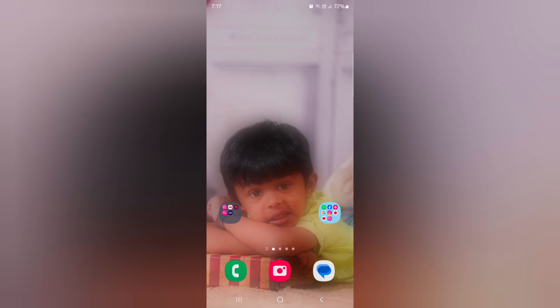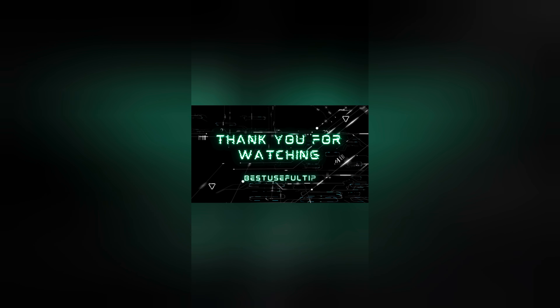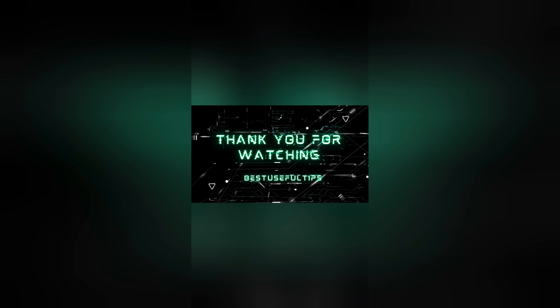If you liked this video, please share it.